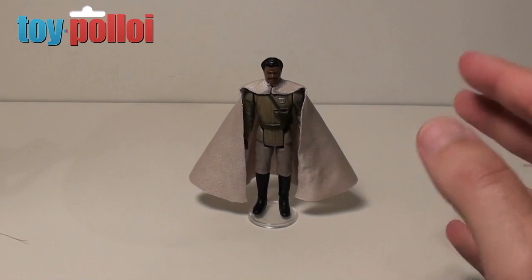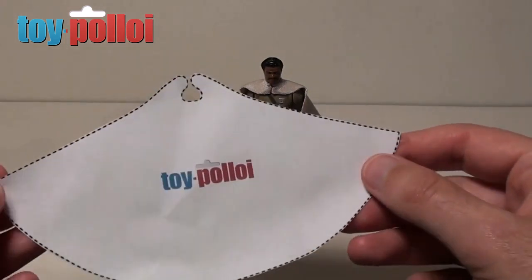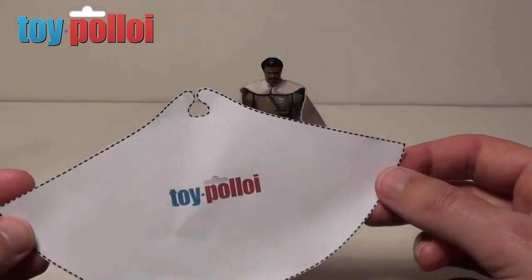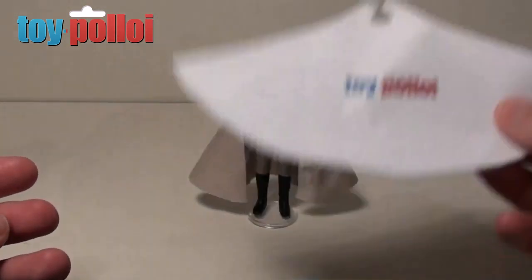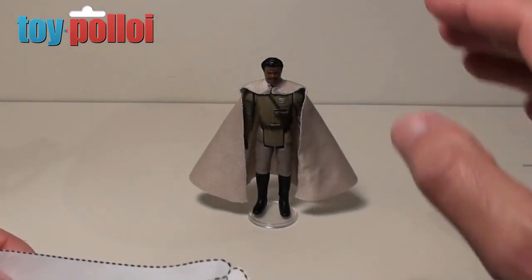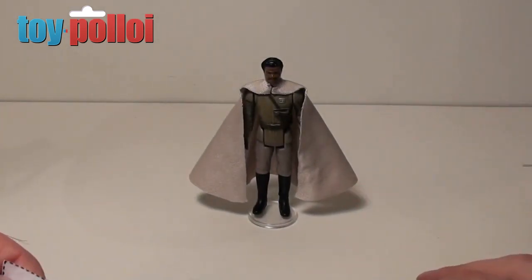I hope this guide has been of interest to you. As I said before, I will make the pattern for Lando's cape available on my website, which is toypolloy.com — so if you want that, go and grab it for free. Have a go at making your own replacement General Lando Calrissian cape. Hope that's been of interest, and thanks for watching.